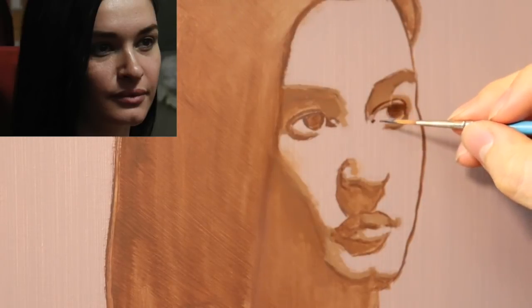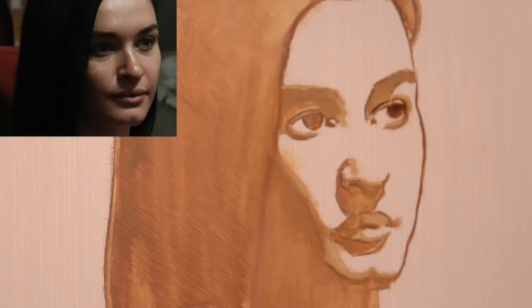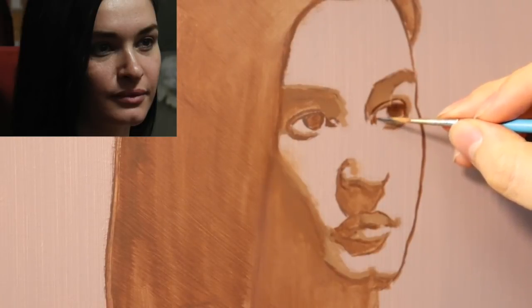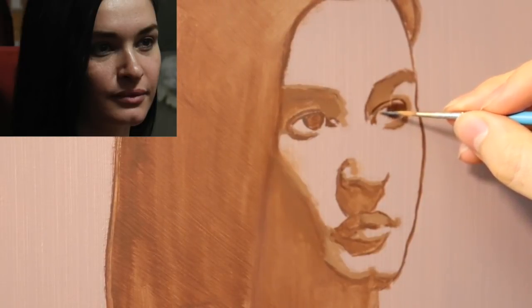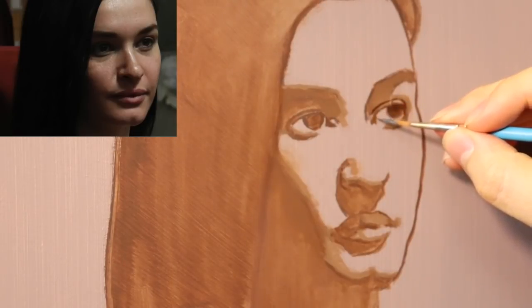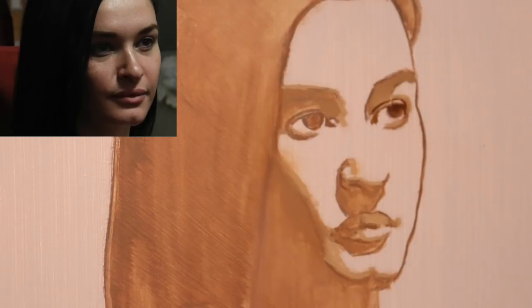So that's going to be the dark for the tear duct. I'm not terribly worried about proportion anymore because we spent all that time with the transfer drawing, and so that allows us the freedom to spend pretty much as much time as we want rendering each individual feature.